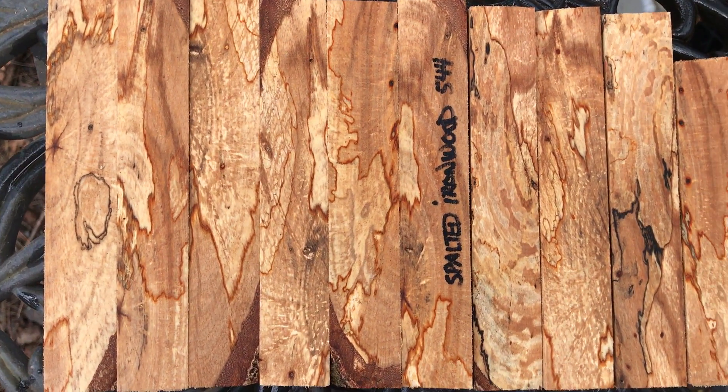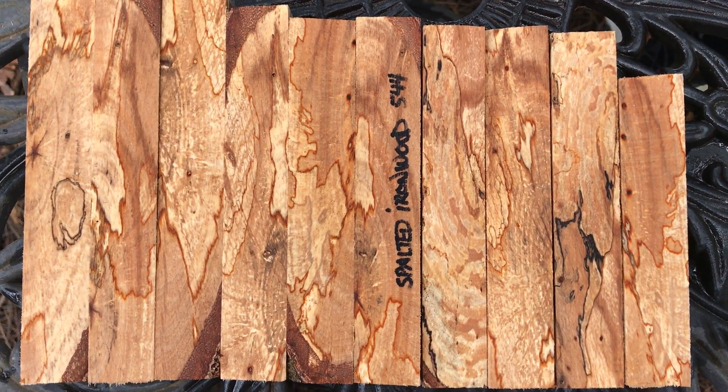So there you go, spalted ironwood. Beautiful set right there. Thanks for looking everybody and good luck. Aloha.